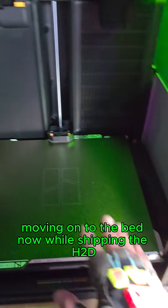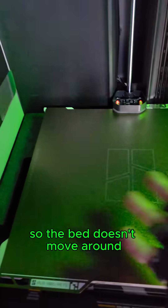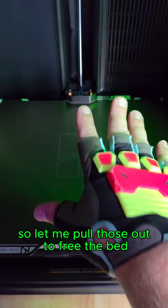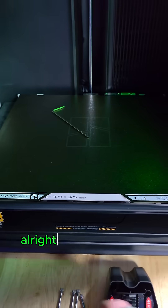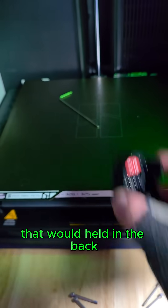Moving on to the bed. While shipping the H2D, they actually lock these down so the bed doesn't move around. We can see there's four screws — one here, two back here, and then one here. Let me pull those out to free the bed. There's foam here, and I might as well grab this tape. Got a piece of foam here, and I think there's one on the other side. Got those out — that's four screws and then this little bracket thing that was held in the back.